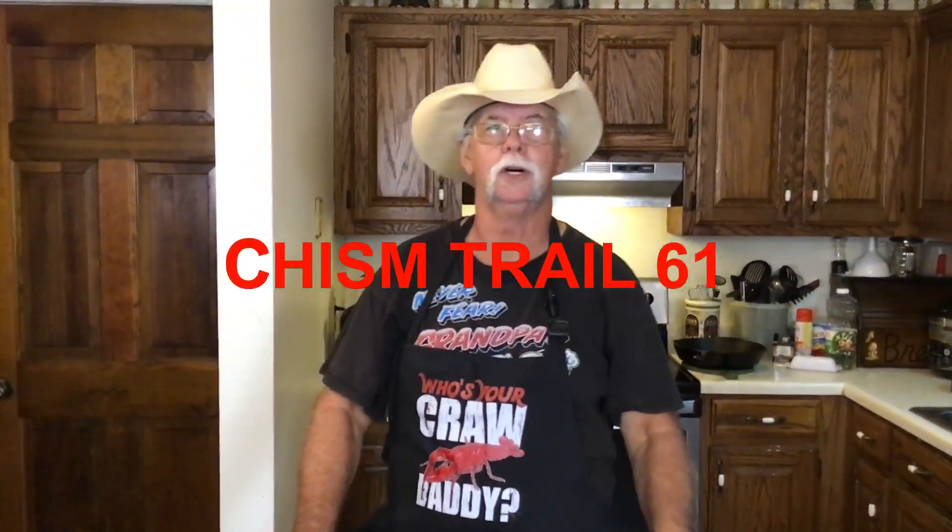Welcome to Chisholm Trail 61. Today we're going to take some cornbread and some chili and some different things and make us a chili cornbread casserole. I'm going to show you how I do that coming up right now.